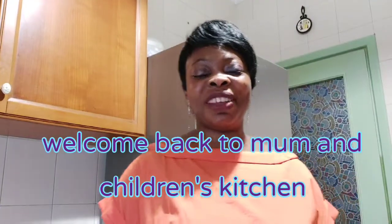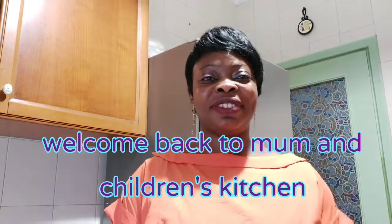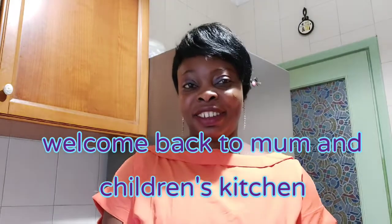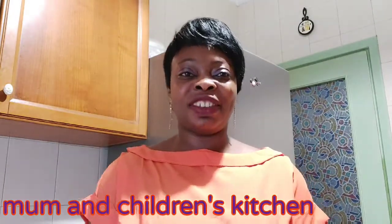Hi everyone, welcome to Mom and Children's Kitchen! How are you all doing today? I hope everyone is fine. Today I'll be showing you all how I prepare my chicken in the oven — how I roast my chicken in the oven.